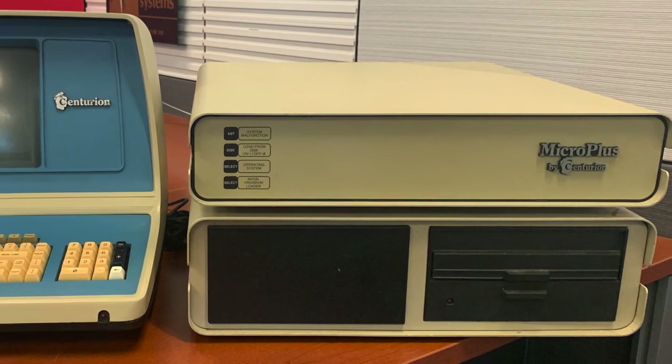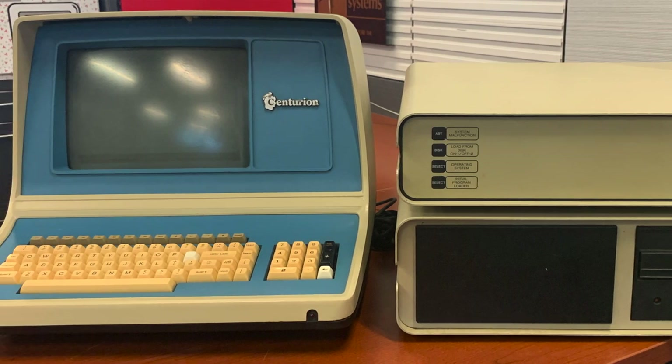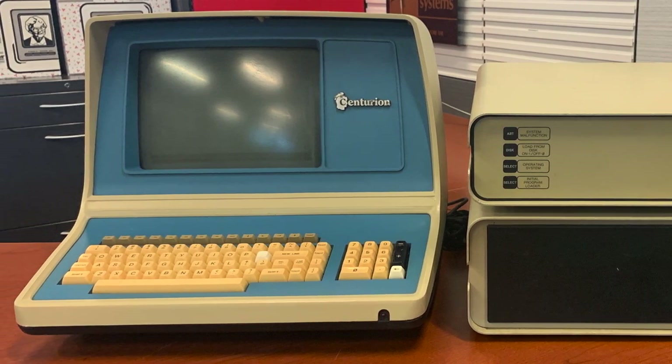Let's talk about how we want to go through and see what we can get working in this system — what we'll start with and how we'll progress. The main system has four cards in it, and then there are the drives on the bottom: the Finch and the floppy.